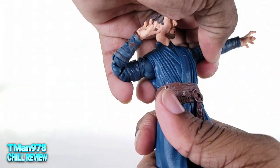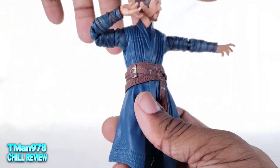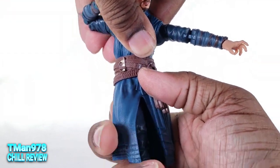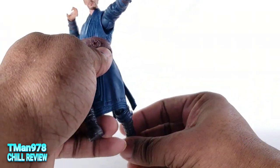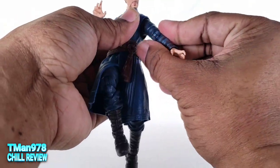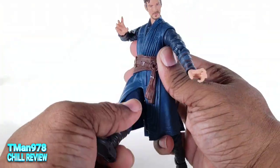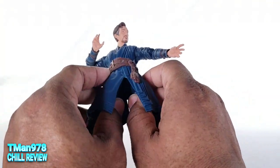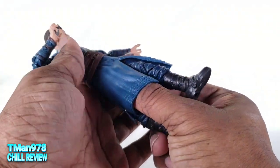He has a ball joint going up into his body, so he can lean back, lean forward, lean to the side, and rotate. When he's in the air, you can get into somewhat dynamic Dragon Ball Z type poses. You can see how wide I can get his legs out — it might be more if the robe wasn't in the way. If you twist it, the waist...